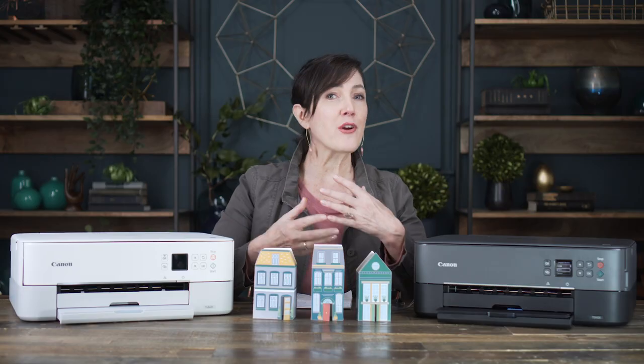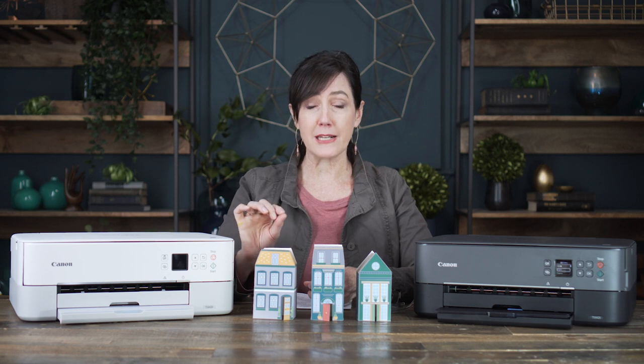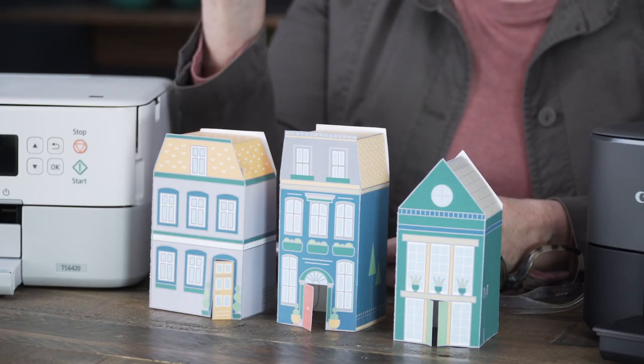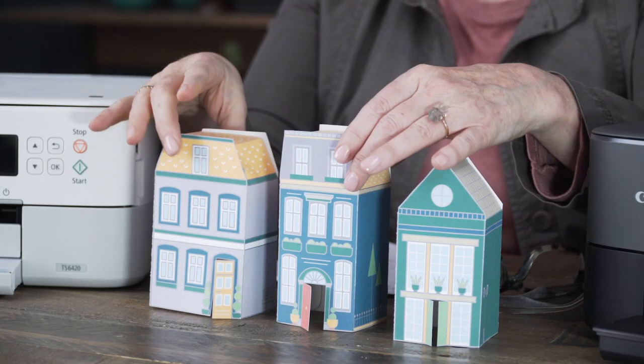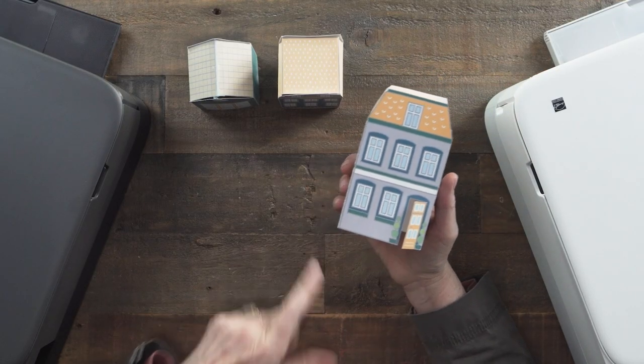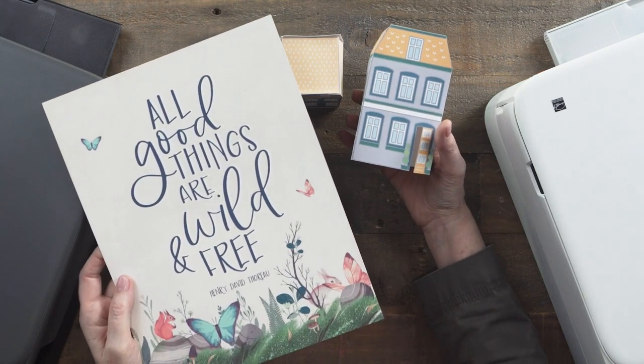As a graphic designer, the number one thing that I need in a printer is great color. With their hybrid ink system, it does give me really sharp blacks, which is great. And Canon is known for their cameras — I use them — so the print quality for photos is spot on. What I print most is illustrated graphics, so being able to print something in a solid color with no stripes is really important, and I can also print full bleed.